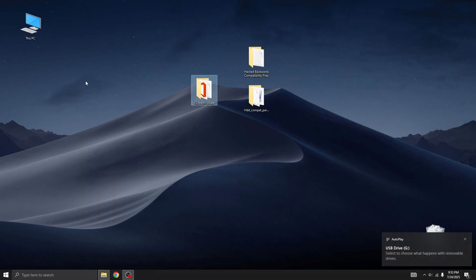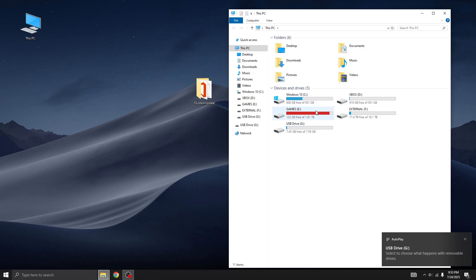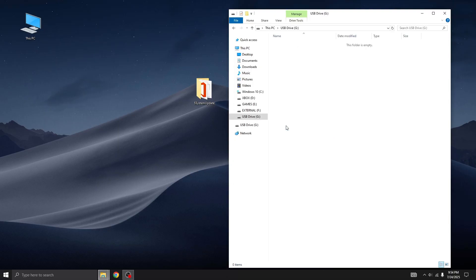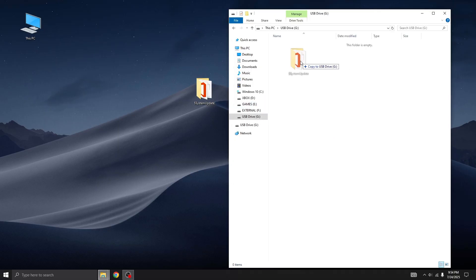Next, plug in your USB stick. Make sure the USB is formatted to FAT32, not NTFS — the Xbox 360 only plays nice with FAT32. To format it, right-click the USB drive in File Explorer, select Format, choose FAT32 as the file system, then click Start. Once it's done, just copy your newly renamed $$YSTEMUpdate folder to the root of the USB stick, not inside any other folders. And just like that, your USB is ready for action.